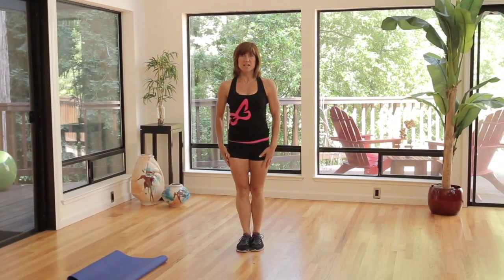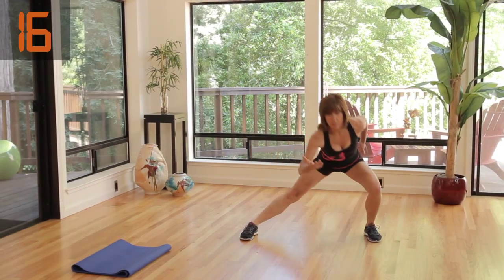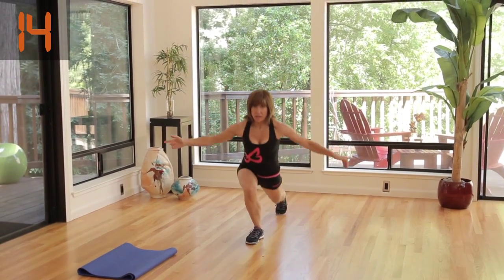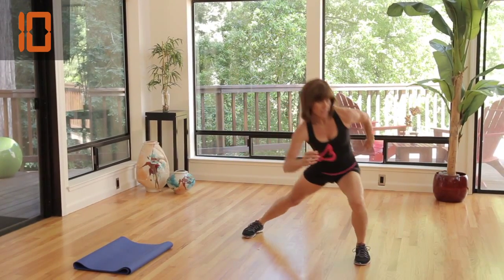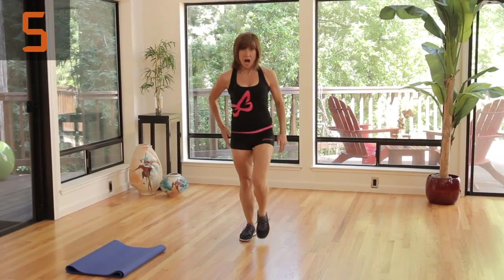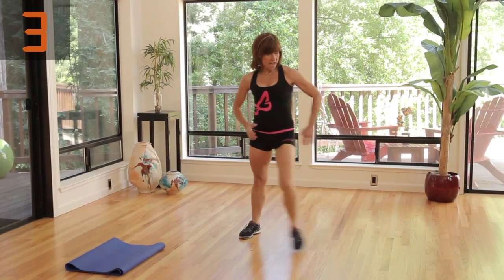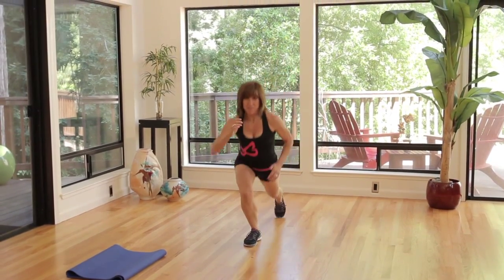Ready, set, go. Forward and diagonal. Now you're gonna have one side that's better than the other — my other leg lunges a little bit better, so I have to really watch my alignment here. Diagonal, and side, and back. One more time. Front and diagonal and side and back.